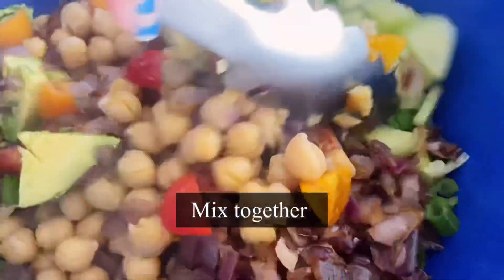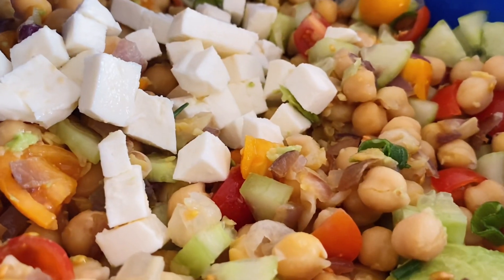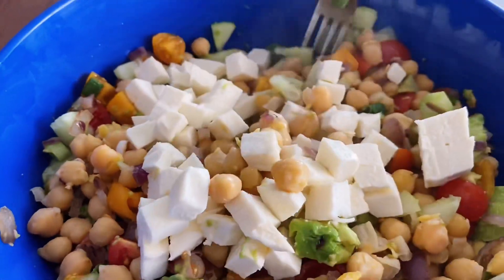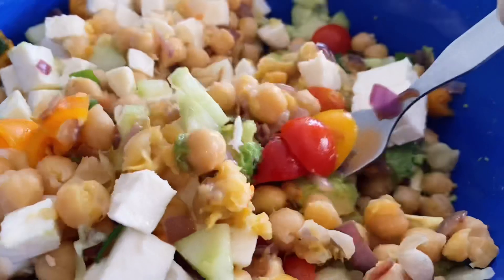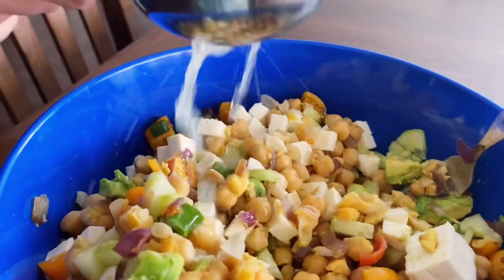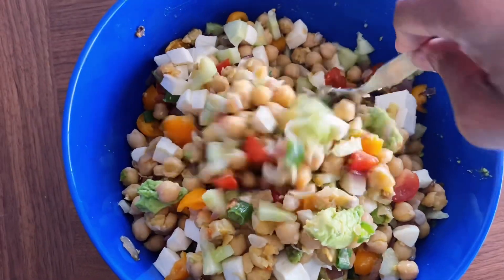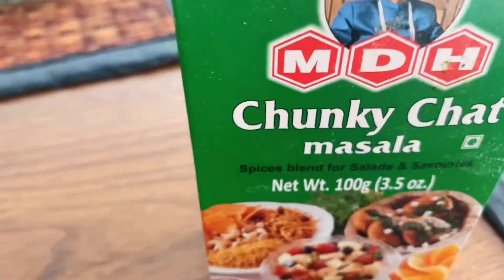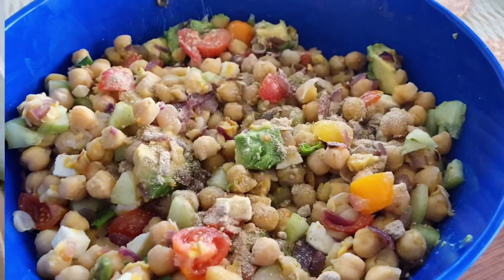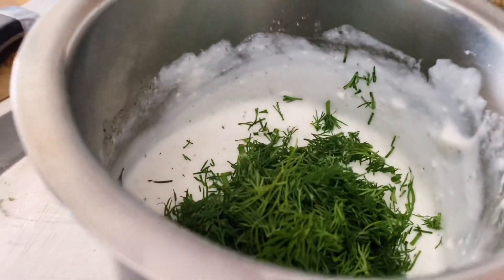High-protein diet helps with weight loss because it keeps you full for a longer period of time. Add mozzarella cheese — if you follow a vegan diet, use vegan cheese; this is a great addition to the salad. Now squeeze half a lime to kick in some tanginess, and also add chaat masala — my favorite ingredient — which will give a burst of flavors in your mouth.